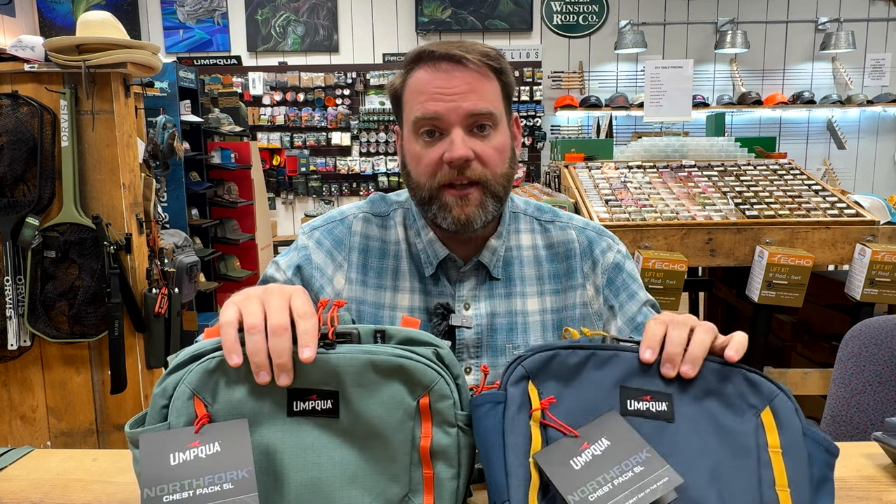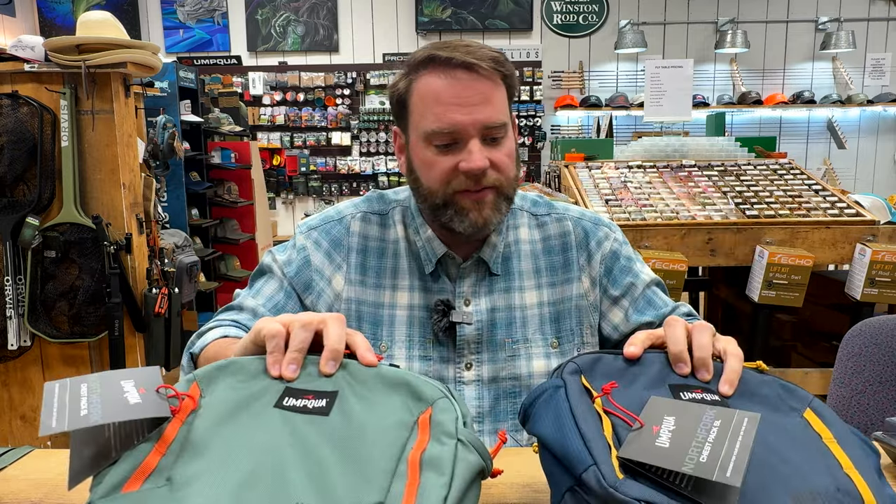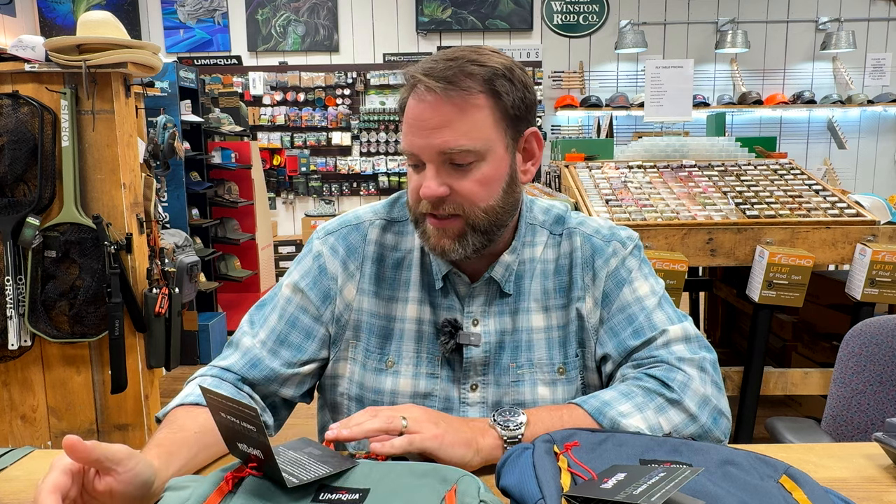We're going to talk about the brand new — just came out like a week ago — North Fork packs from Umpqua Fly Fishing. These things are really cool; I really like the colors. They come in three styles, two colors: pine and cobalt. You can kind of see those all the way around with a couple accent features — that gold or yellow color with the orange on the pine. We have a chest pack, a sling pack, and a lumbar slash hip pack. All three are the same weight — 1.2 pounds, 19 ounces total — so pretty light overall.